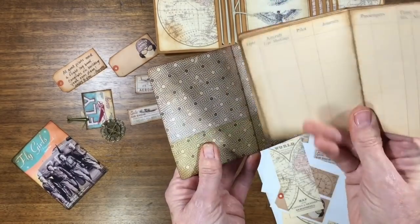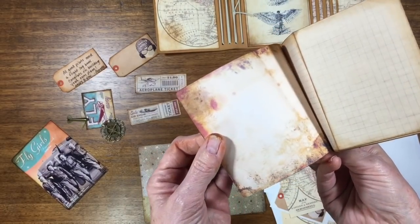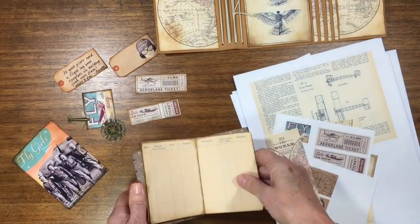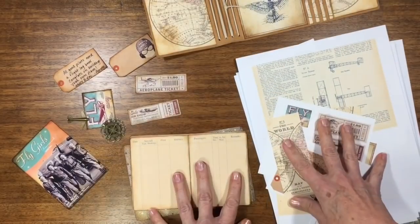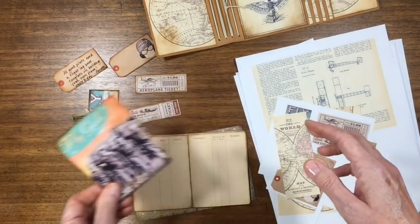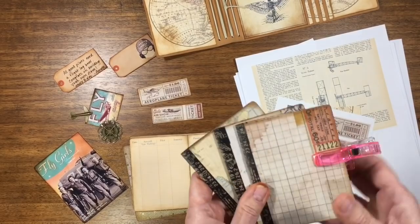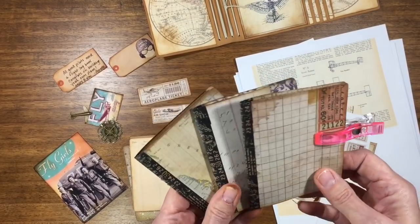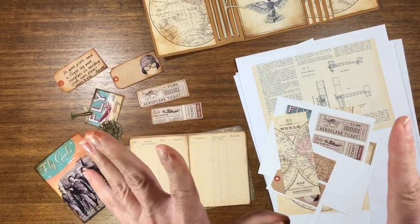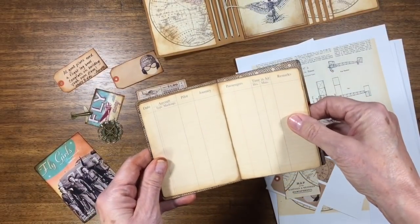She grabs images off the internet — she makes her own too — like from the Graphics Fairy, and I'll put that link as well. I wanted to focus on aviation, flying, but vintage, and girls, because my friend is a pilot and she's a girl and she built her own plane. It's going to be a very functional, usable album. I just wanted to make her a little travel log that she could really use.